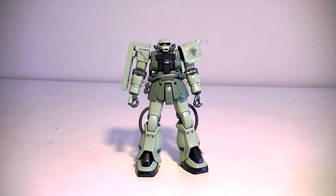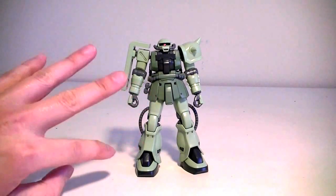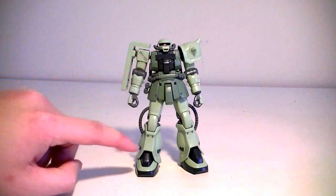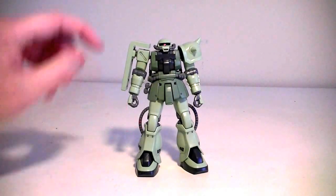The sprues for this kit came in four different colors. There are two shades of green for the body and most of the body parts. Dark grey, or almost black, for the chest and the feet. And grey for the cables, the joints, and the backpack.